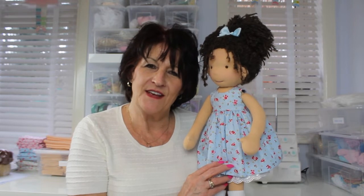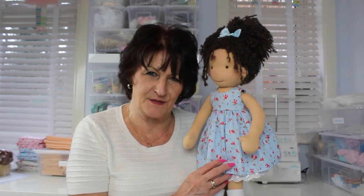Hello everyone, I'm Cheryl, creator of Polydollydooda. Welcome to the members area of my website. This is a place for you, my VIP priority customer.